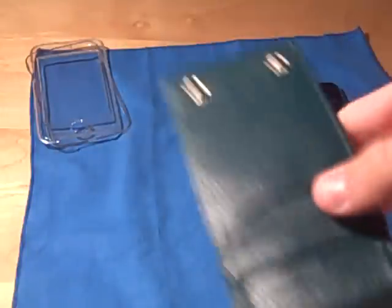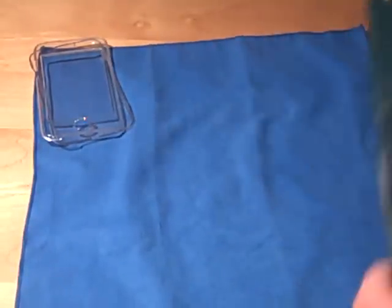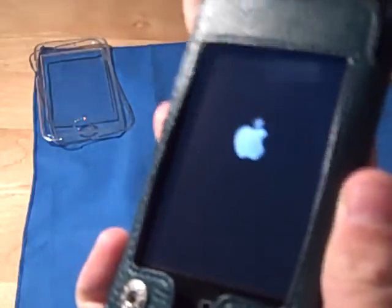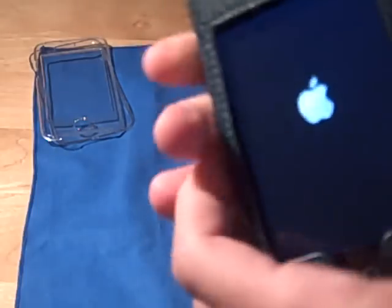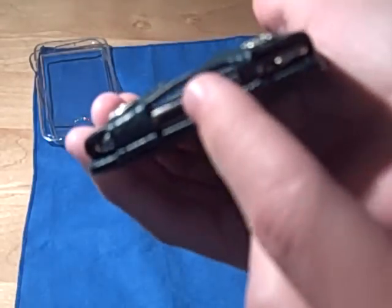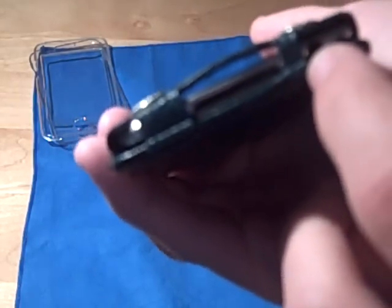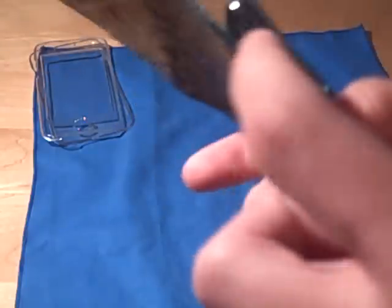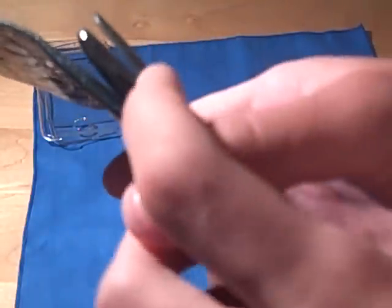You just take your iPod Touch second generation and slide it right in just like that. Turn it on, and there you go. You still have full access to your 30-pin DAC connector, your headphone jack, and full access to your 3.5-inch touchscreen, and access to the volume controls.